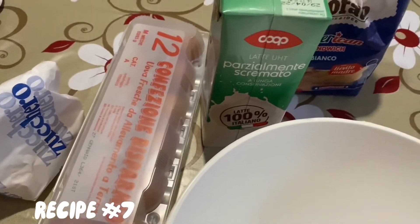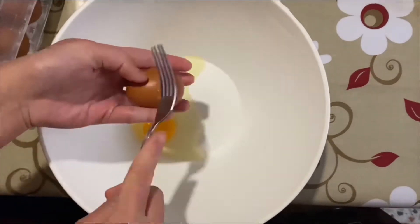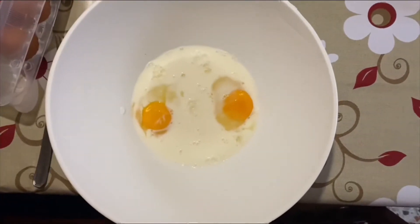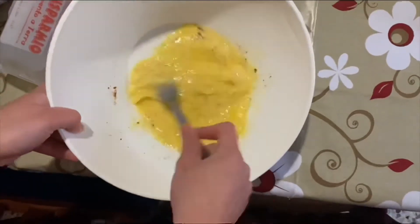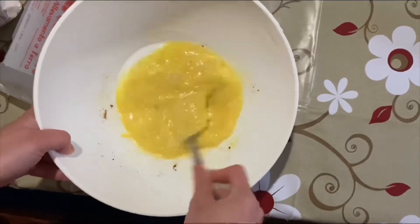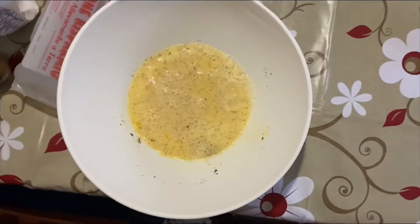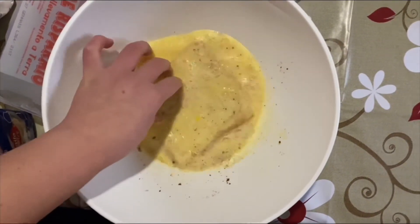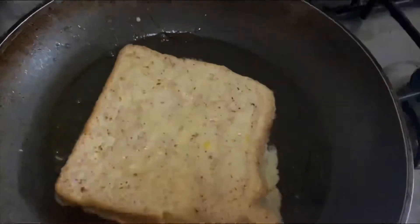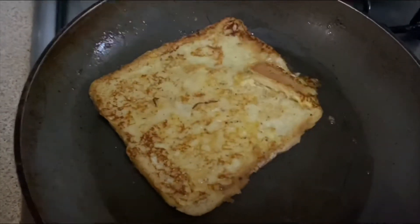Now we will be making French toast. I do eat them for breakfast. You just have to combine all the ingredients — check the description box, don't forget it. Just soak the bread in the mixture, then cook it with some butter. Mmm, golden brown.